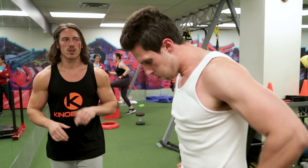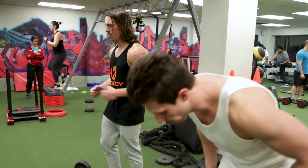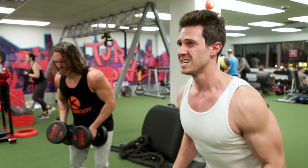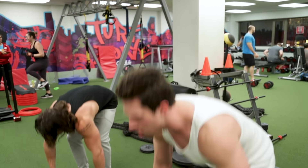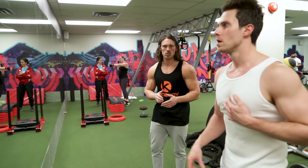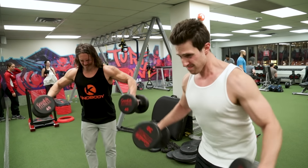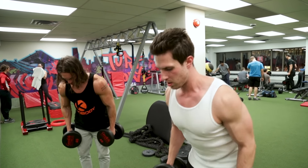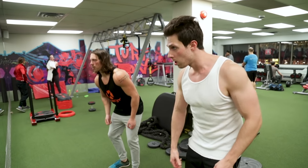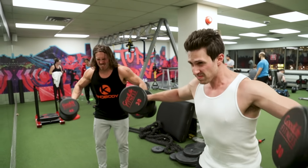50 seconds of reps — that was tough, 20 reps. How are your shoulders feeling? I'm on fire. We count down through multiple rest-pause sets, pushing through five-count rests between bursts of reps. Form is starting to go a bit toward the end.